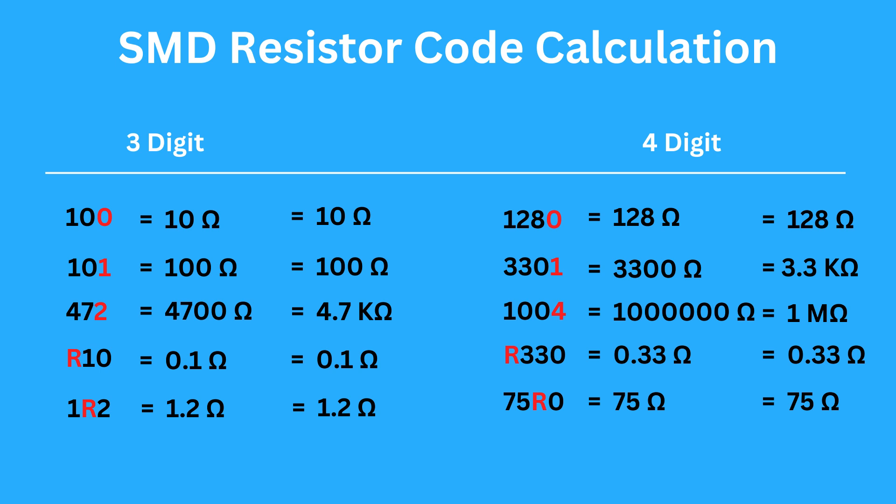Let's see some examples. If you see code 100 on top of the resistor, the multiplier is 0, so the resistance is 10 ohms. If you see 101, the multiplier is 1, so the resistance is 100 ohms. If you see 472, the multiplier is 2, so you add two zeros — the resistance is 4.7 kilo-ohms.